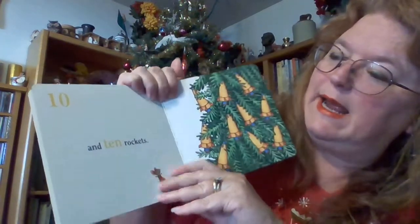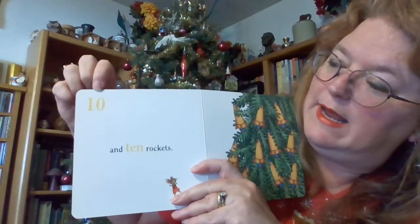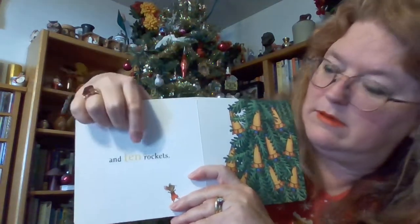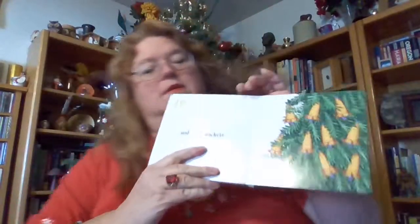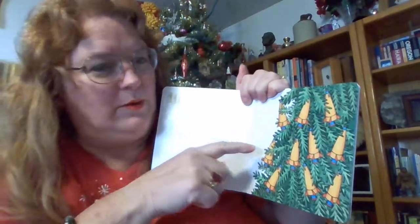And ten rockets. Ten. Okay guys, gotta count the rockets — ready, set, go: one, two, three, four, five, six, seven, eight, nine, ten. Ten rockets! One hundred — only a hundred more to go!